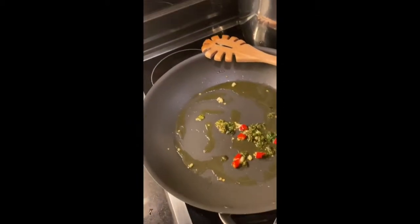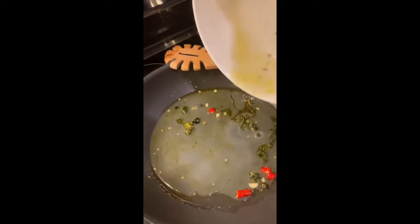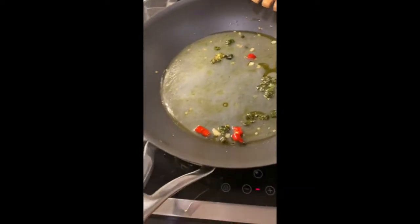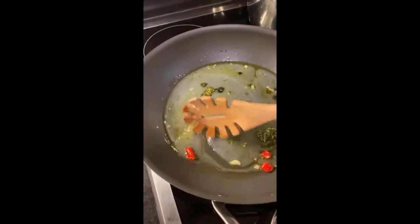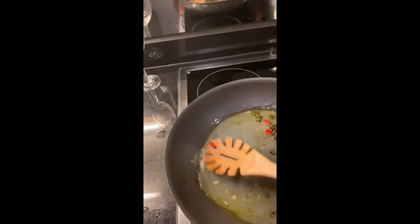The garlic is cooked. We add the clam juice to let it warm again. If you like, you can add a few cherry tomatoes. I like my spaghetti vongole white.